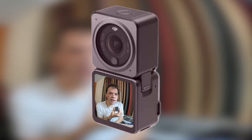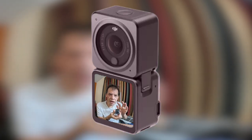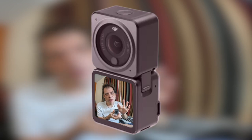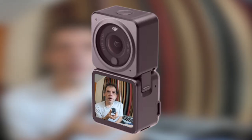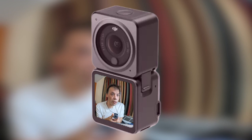The Action 2 does actually have some built-in storage, and on top of that you can put in an SD card if you want more storage. The built-in storage is 22 gigabytes, which is usually about 20 minutes of 4K footage.